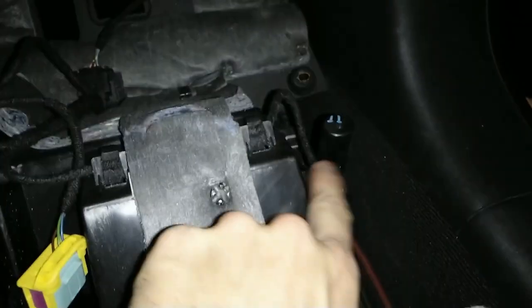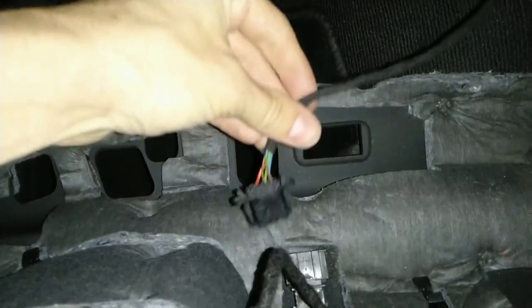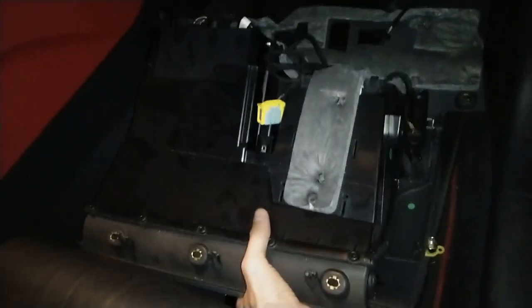Now here we have the glove box light switch and glove box light, but the whole thing can just be switched off here. Again, the same cable with two pins — just pull it out and that's it. Take it out and go to some kind of workbench.